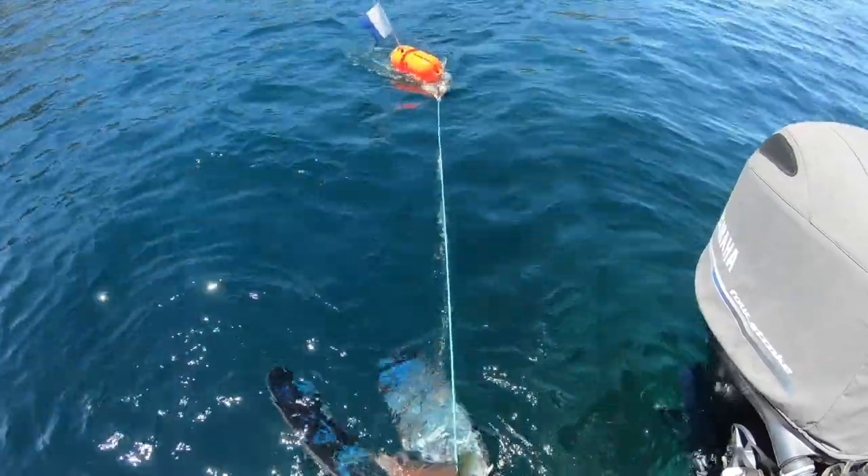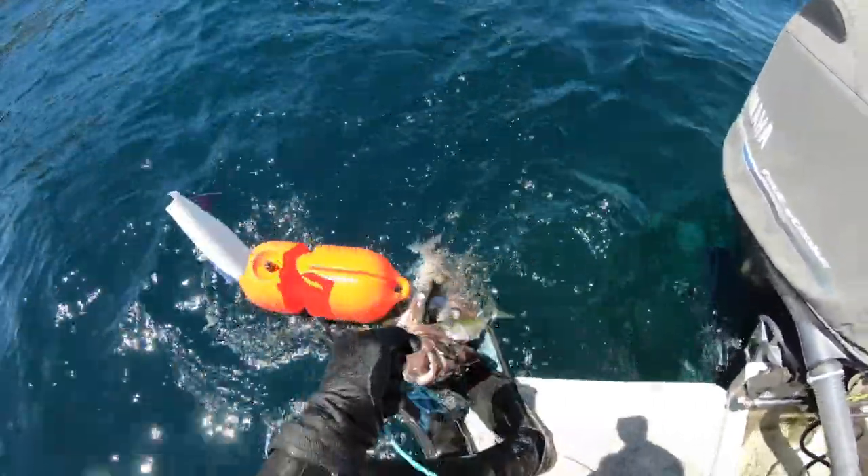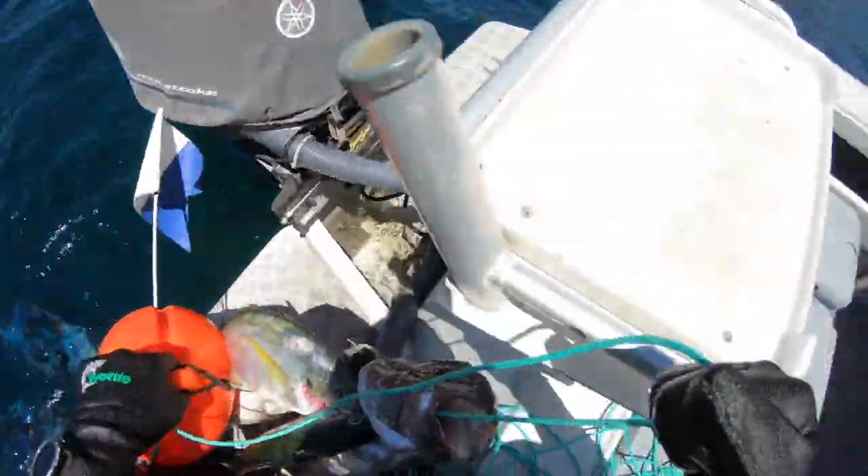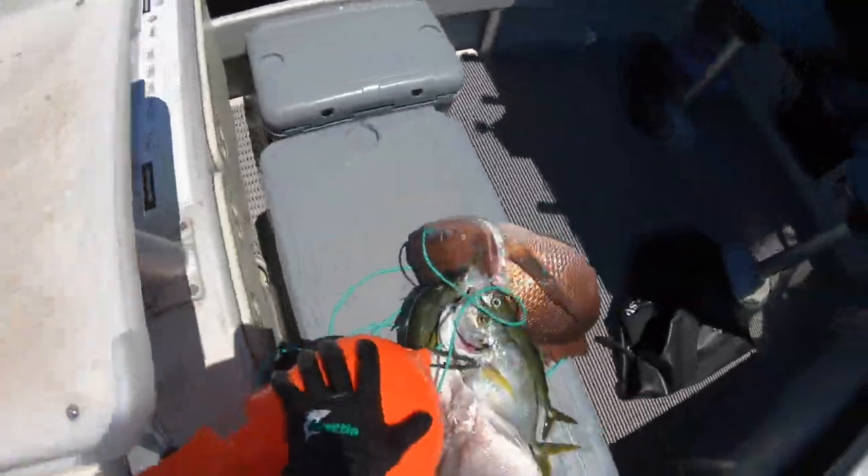Back from our second swim we've got a bit more variety: some koheru, some nice trevally, and still a couple more snapper. It's a really good start to our day.